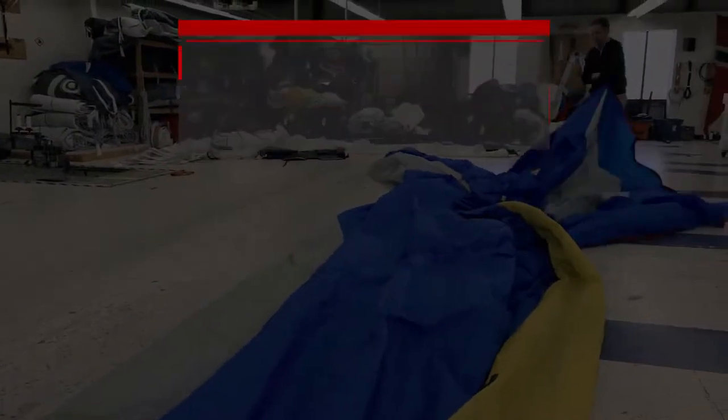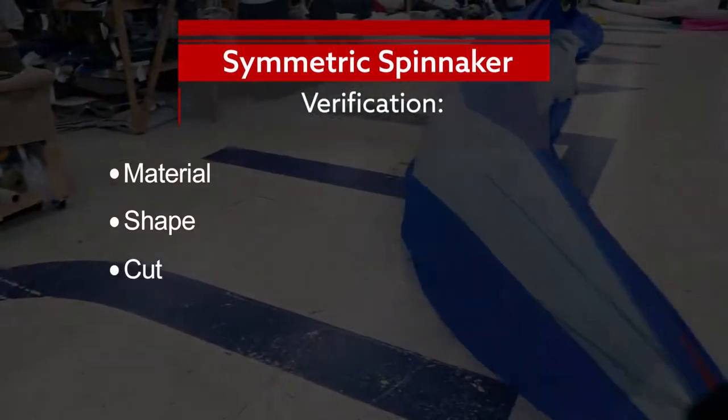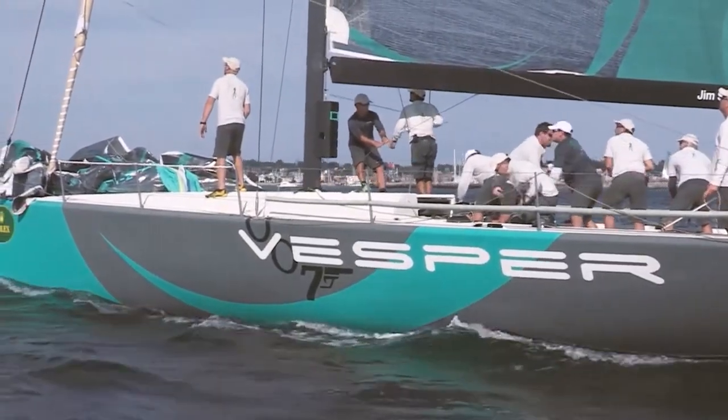A symmetric spinnaker shall be symmetrical in material, shape, and cut, which may be verified by folding it over the center line and keeping the clue and tack together. Any spinnaker that is not symmetric by any of these requirements is considered asymmetric.